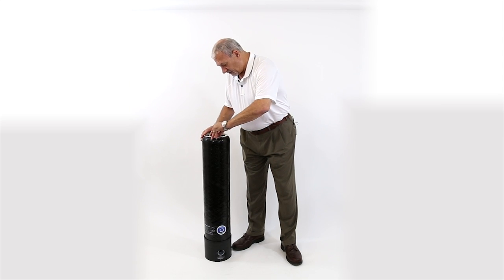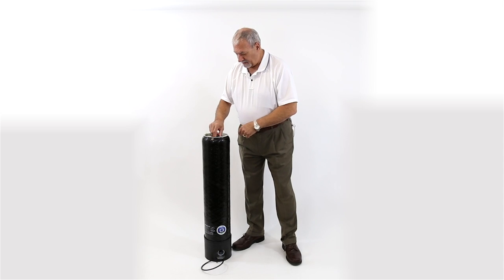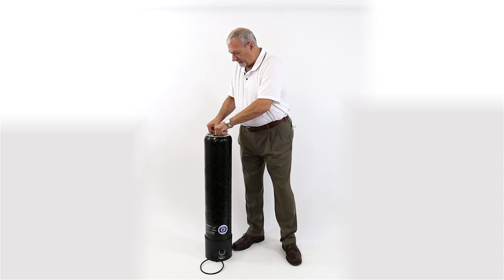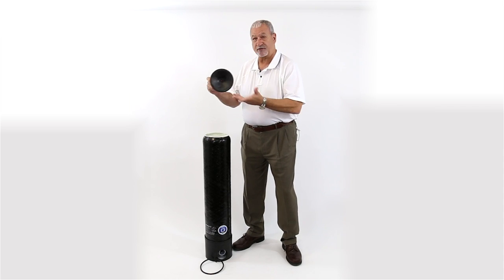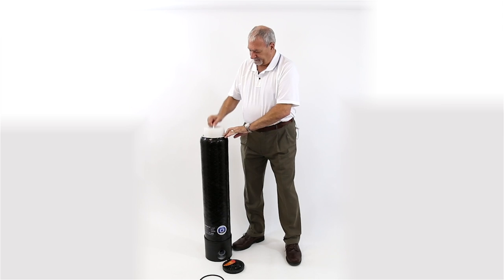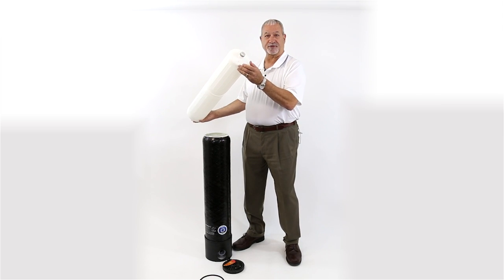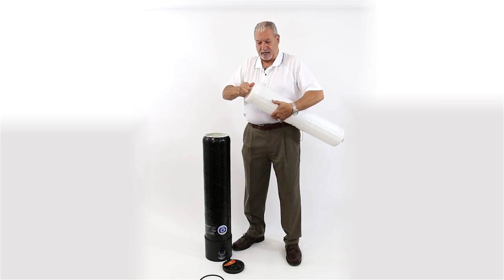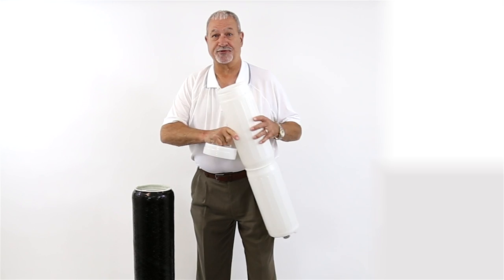There's a split ring here at the top that comes out, and then this top comes off. There's an O-ring here — you typically want to lubricate this O-ring so that it comes off easily. And then inside is the cartridge. There's a double O-ring seal at the bottom of this cartridge.